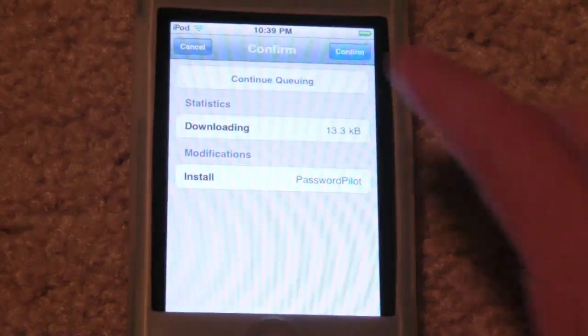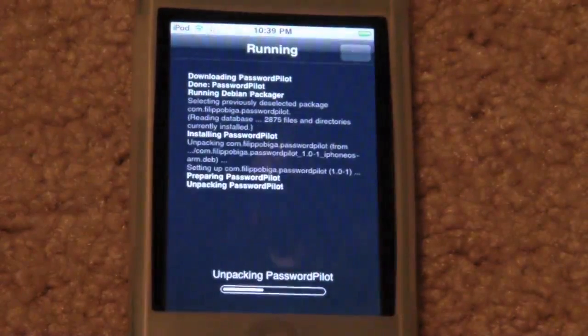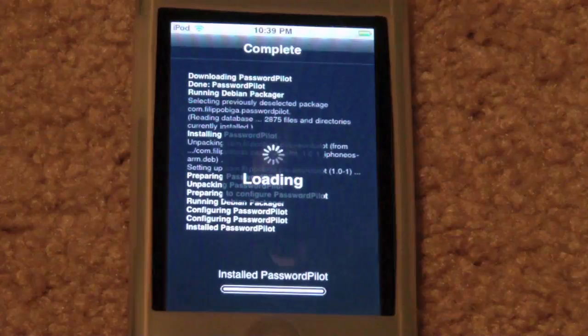I just want to say that I am going to start doing videos on my actual second generation iPod Touch instead of my fourth, just because I am running one of the iOS 5 betas on my fourth generation right now and I don't feel like jailbreaking that. Being on the iOS 5 betas, there are not that many tweaks that work or are coming out right now.